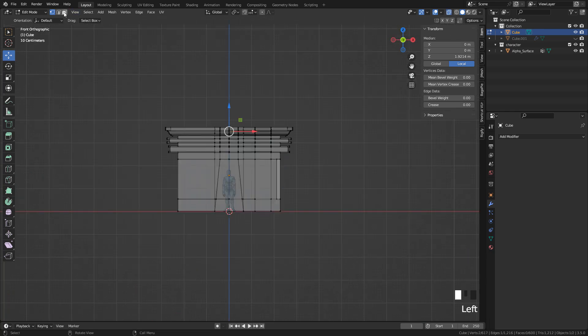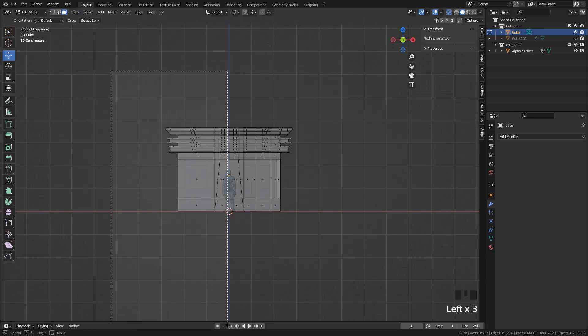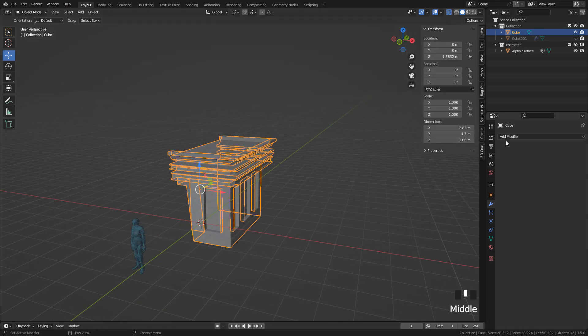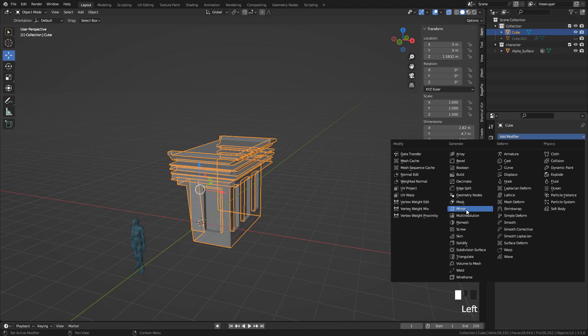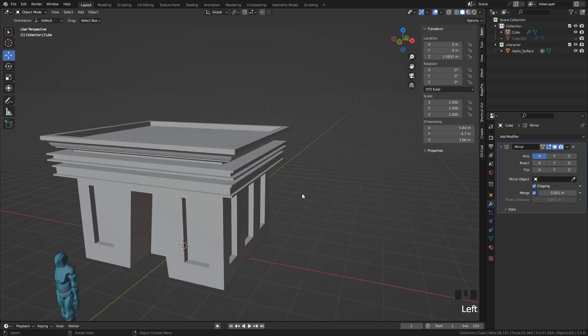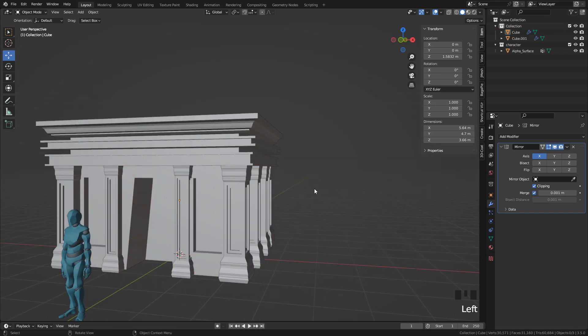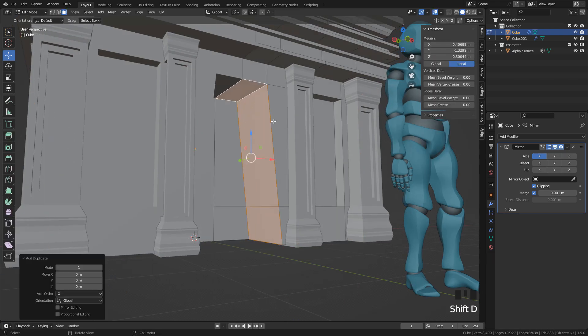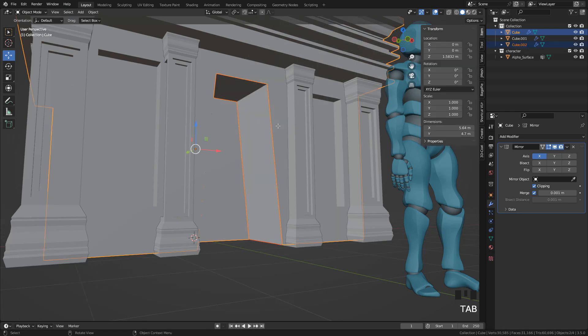Now I'm going to delete the half and add a Mirror modifier. To unhide the objects, press Alt-H. We can take existing geometry and duplicate it with Shift-D, then press P and Separate.